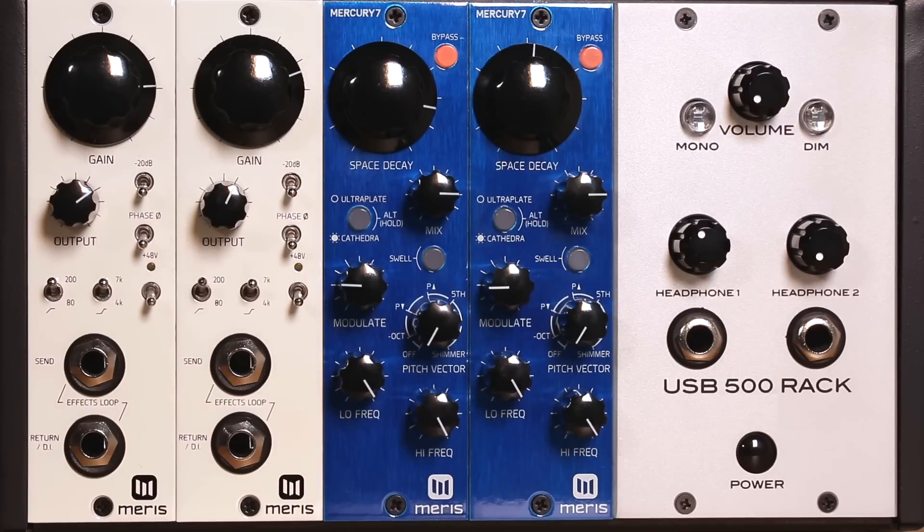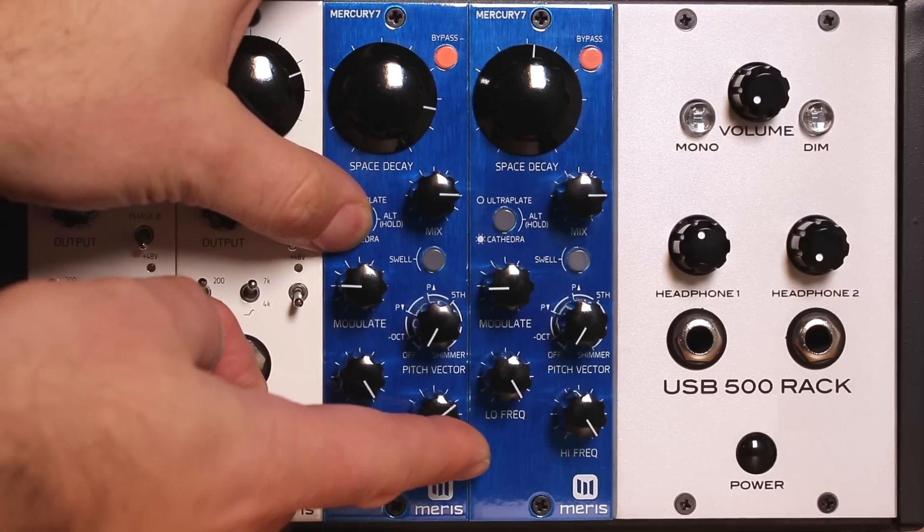The Mercury 7 also features a specially-tuned vibrato effect that comes before the reverb. The vibrato adds a sweet swirl to your sound for added dimension. You can adjust the vibrato using its second layer control.